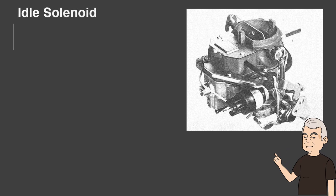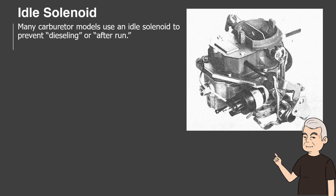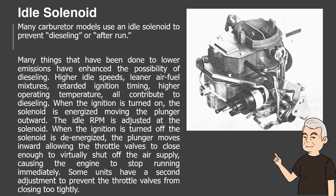Idle Solenoid. Many carburetor models use an idle solenoid to prevent dieseling or after-run. Many things that have been done to lower emissions have enhanced the possibility of dieseling: higher idle speeds, leaner air-fuel mixtures, retarded ignition timing, higher operating temperature — all contribute to dieseling.